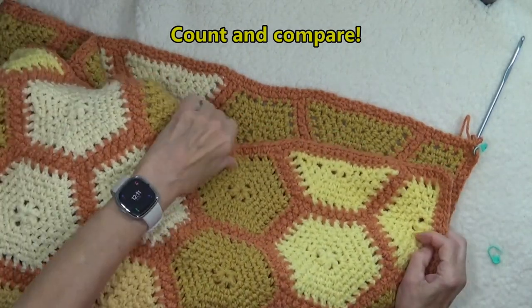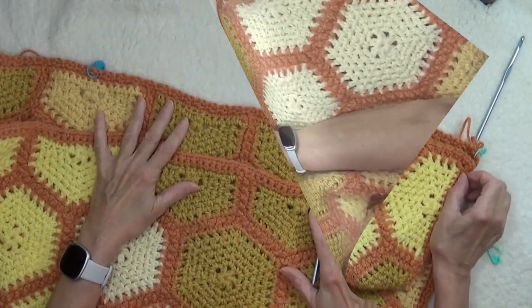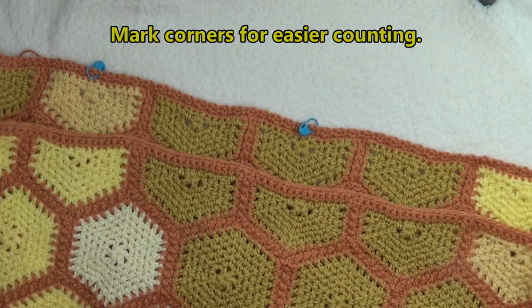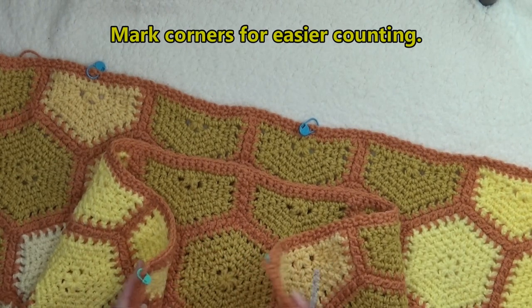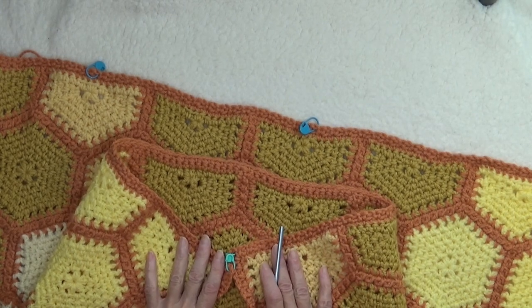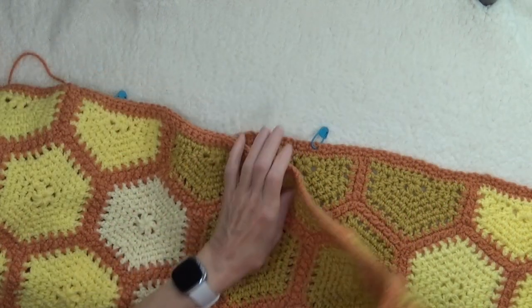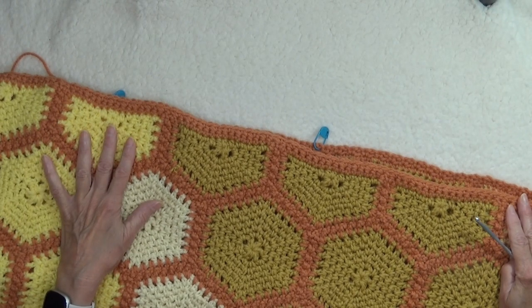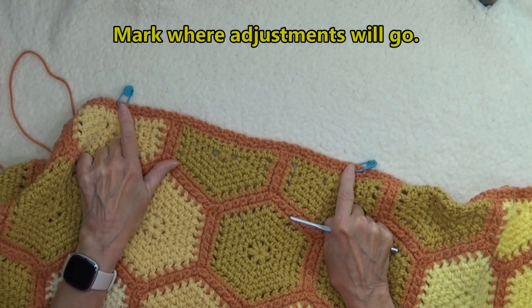They should be pretty close to each other, and then I'm going to do the same thing for the shorter edges. I have 89 spaces on both of the long sides. But when I counted my two short sides, I found that this side between the corners — including the corner spaces — had 53 and this side had 51 spaces. This side is laying perfectly flat so 53 is the right number. I put two markers on the side where I needed to increase.